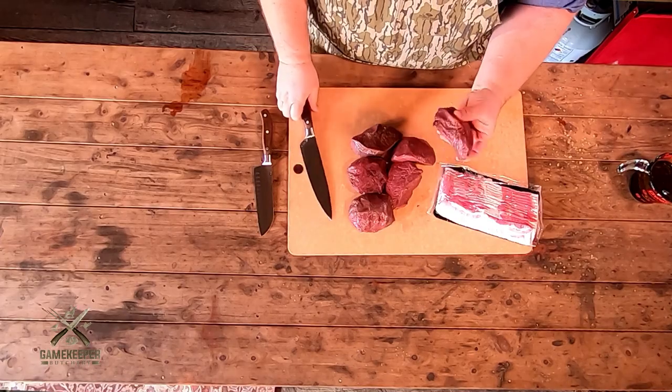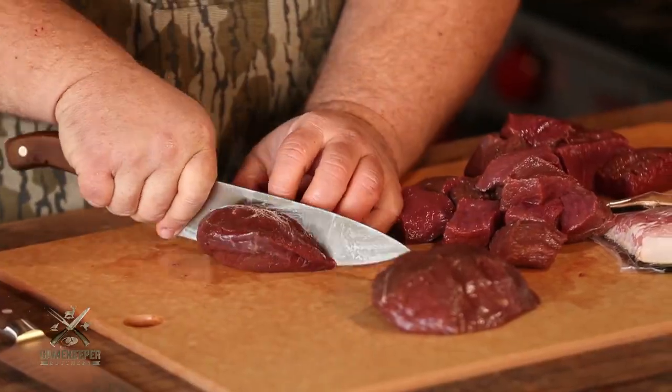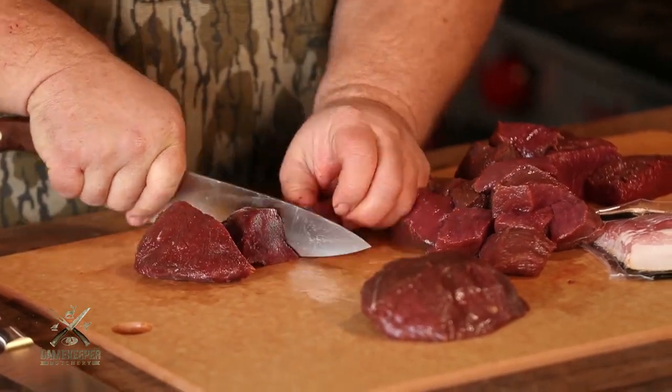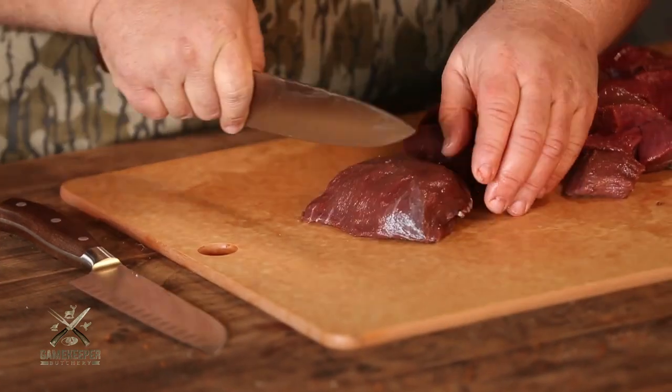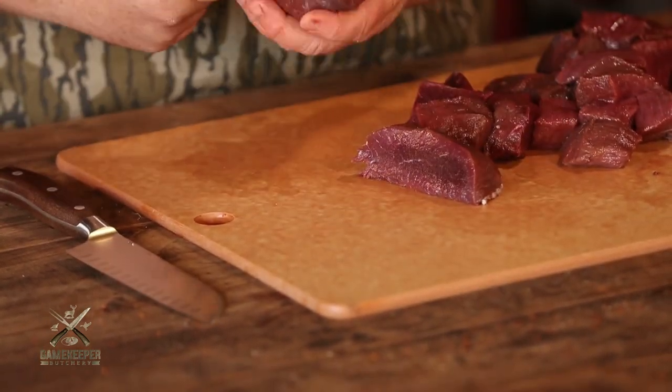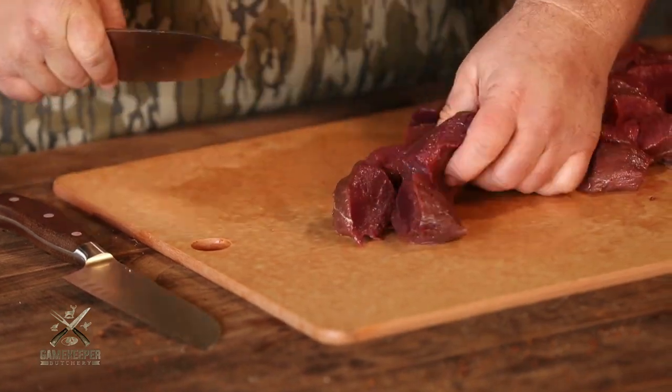We've got some beautiful thick cuts of elk. The first thing I'm going to do is cut them up into some cubes because this is going to be smaller bites. We're going to wrap them in bacon to add some fat, because elk is really a lean meat — some of the best venison you can get. Just take a knife and cut them into bite-sized chunks, enough to wrap a half a piece of bacon around. There's no right or wrong way; we just want to eyeball them so they're all pretty close to the same size.